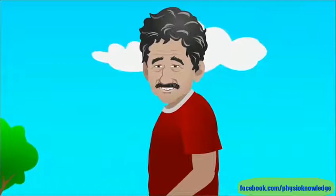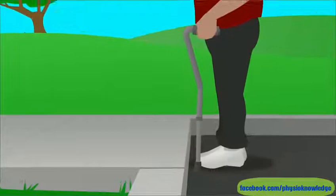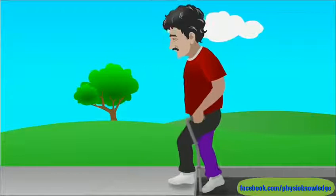Here's how to use your cane on curbs or stairs. Be sure to have someone with you until you feel safe and steady using your cane. Stand near the edge of the curb or stair and get your balance. If you're going up, step up with your strong leg first. Then bring the cane and your weak leg up to meet it.